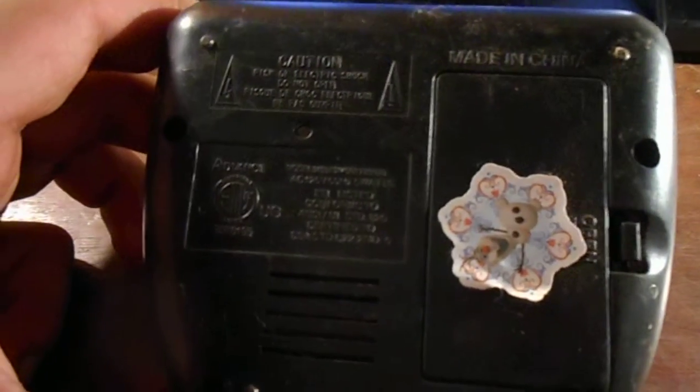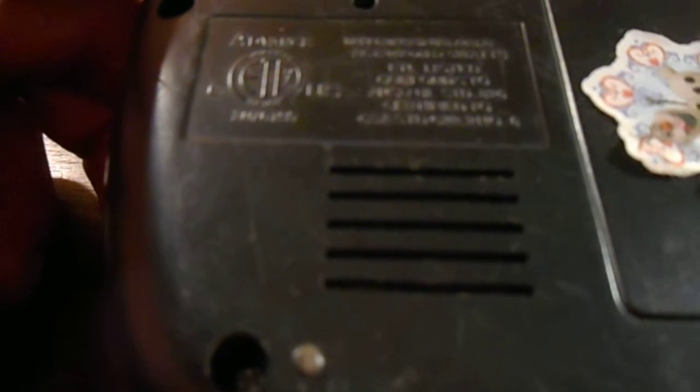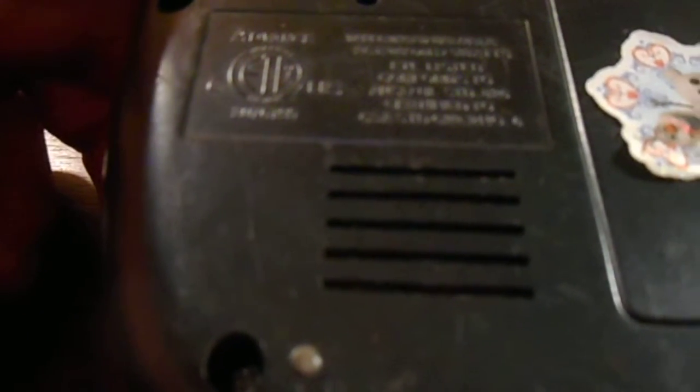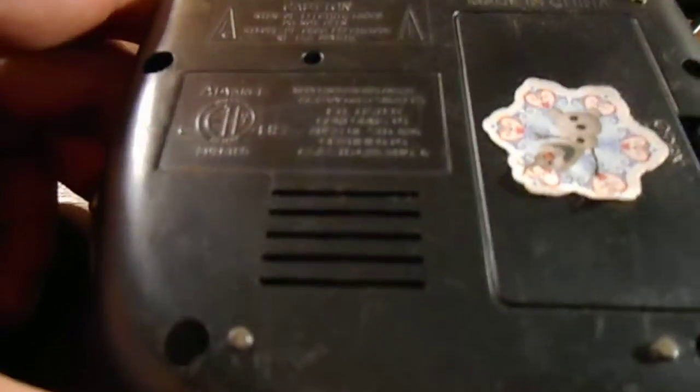The bottom is made in China. It's an Advance, model 3139. Yeah, it's a pretty long model number — let's just call it the 3139.